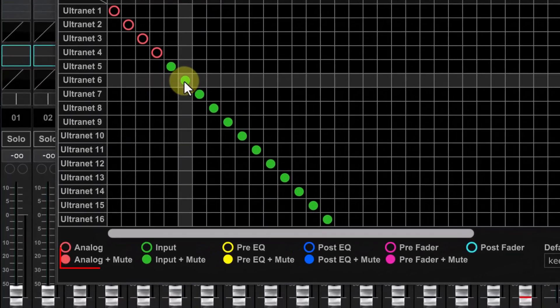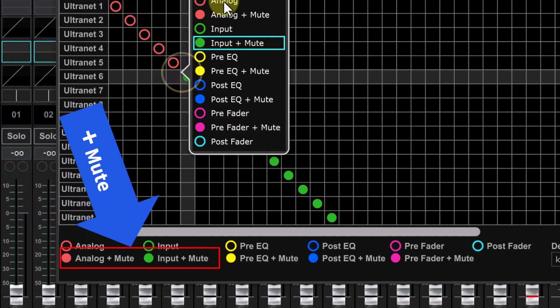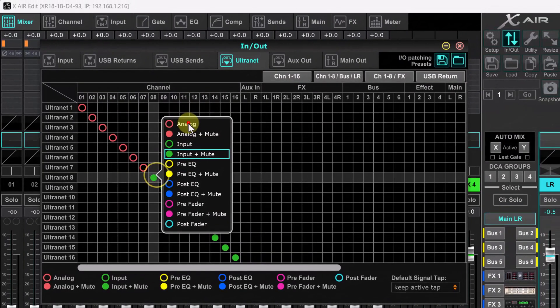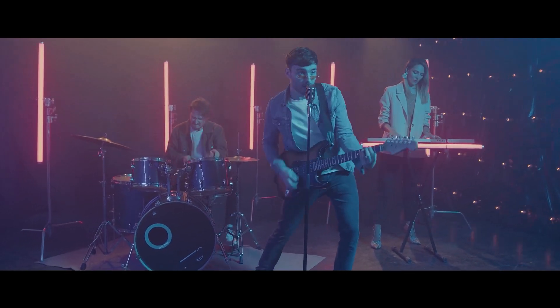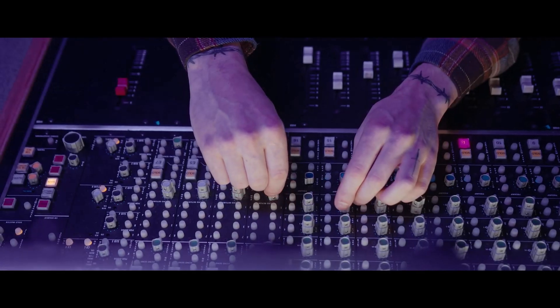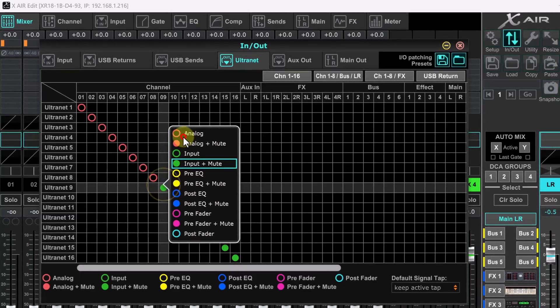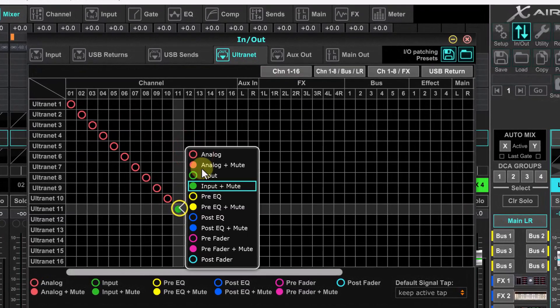You also have the option of plus mute. I would suggest not using the plus mute option. That way when you mute a channel on stage the output to front of house is still active. You might be done listening to a channel but front of house might still want to hear it. Right click to choose the option that you prefer. That's it for the settings.